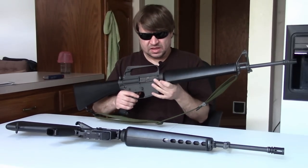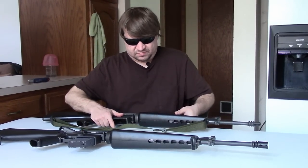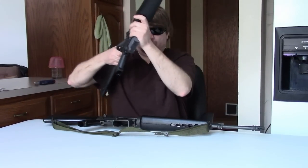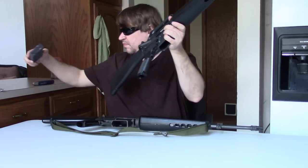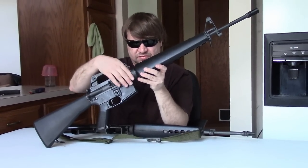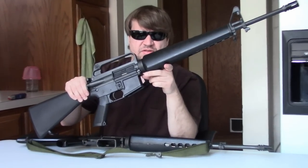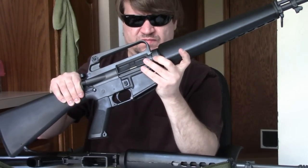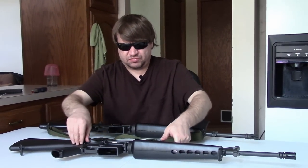What's worth comparing are the internals. Let's take this Colt apart and dump the mag out. First off, let's talk about the pins. The Colt has a typical front takedown pin, standard diameter, on an A1 lower. And it has a standard rear, as all Colts tend to have.